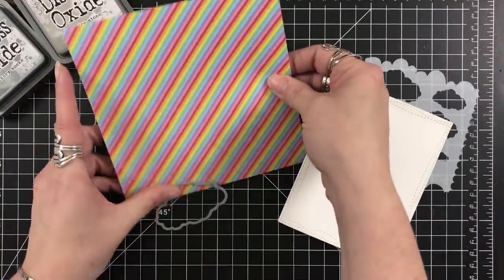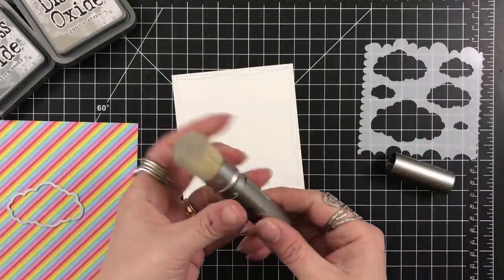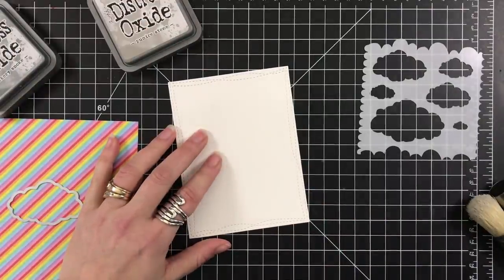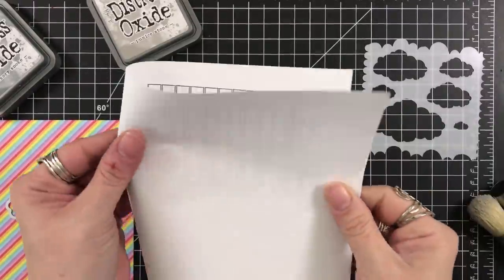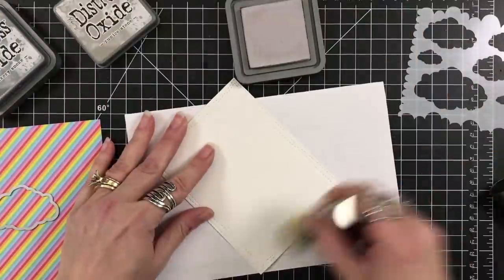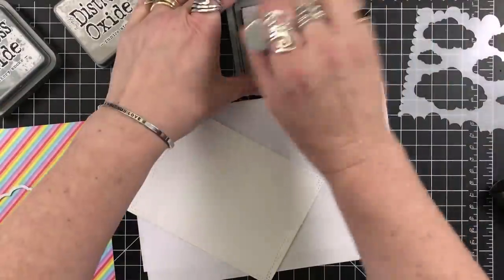I ground one of the 6x6 rainbow papers. The paper pads, whether it's 8x8 or 6x6, are an add-on to the kit. If you really like the papers, you can go to Love from Lizzie's shop — which will be linked below — and purchase the papers. There are a lot of add-ons for this kit, so I'll try to identify them as we go.